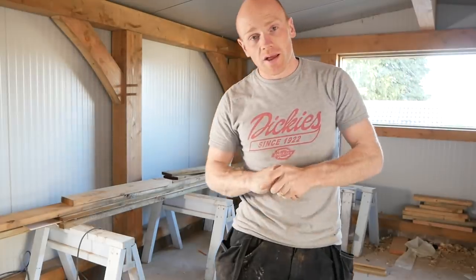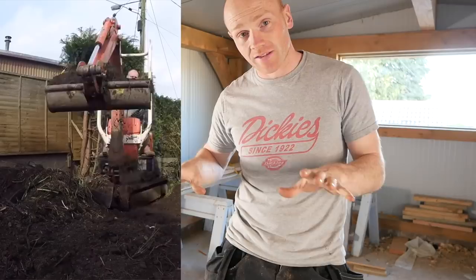Hi folks, welcome back. We're in the workshop and today we're going to rewind back to the groundwork stage, because it happened several years before we even thought about doing the timber frame. So stick around and we'll dig out the old footage.